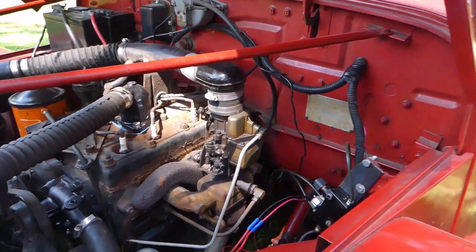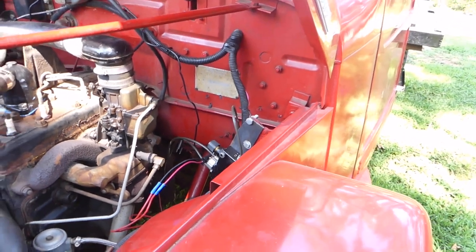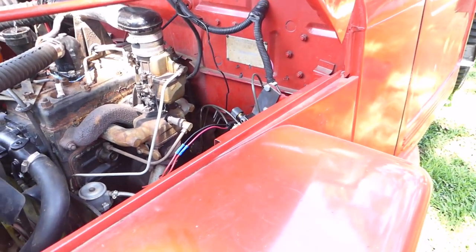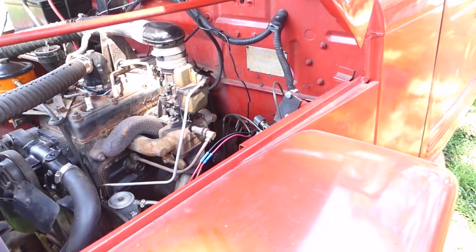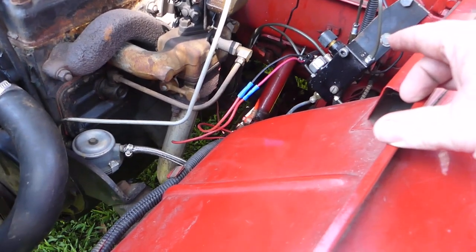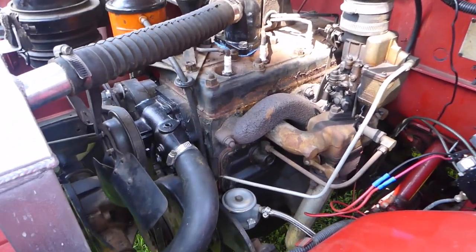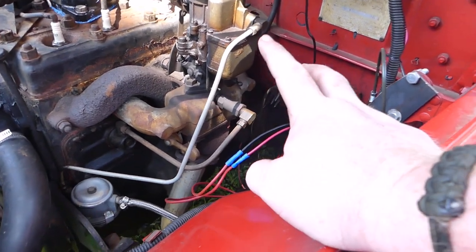Because I converted it to disc brake in the front, I had to put in what's called a proportioning valve. What this does is keep your brakes equally balanced — if you don't do this, the front brakes will lock and the rear brakes won't work, or vice versa. You've got to proportion where the brake fluid goes to and balance it out. I can adjust this if I ever need to. This also houses the tail light switch.